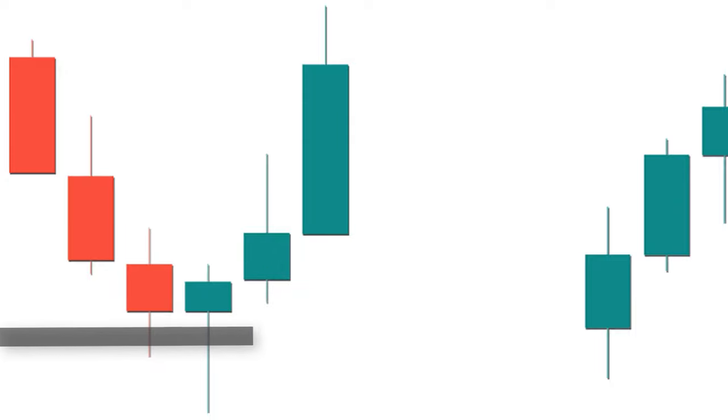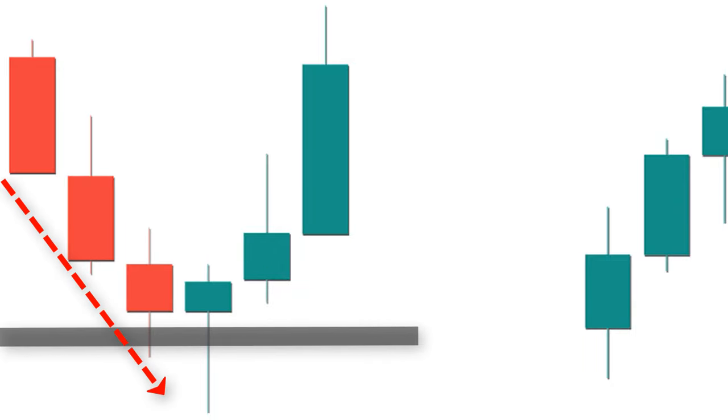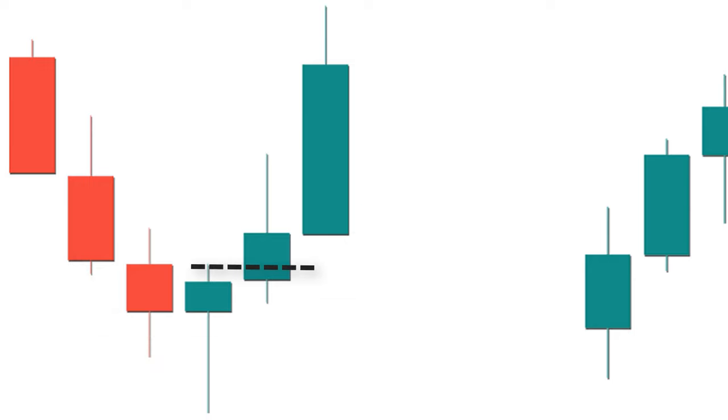Number three: the hammer must be formed in the support or oversold area. When you see a perfect hammer at the bottom of a downtrend, it is a warning signal indicating a change in direction from downward to upward. Wait for confirmation from the next candle — if it breaks the high point of the hammer, buy using a stop-loss just below the low of the hammer, and keep the profit target at a ratio of 1 to 1.5.